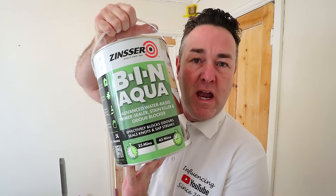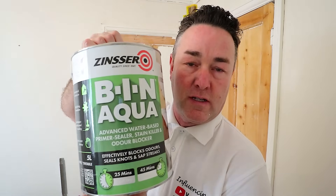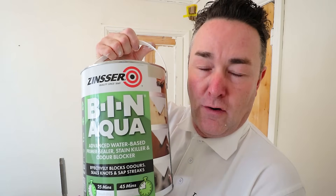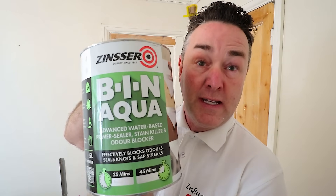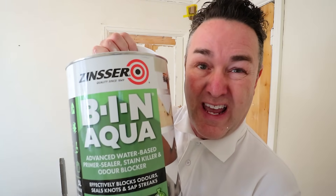Welcome everybody, Phil Beckwith, a professional painter and decorator. And at long last I am actually trying the Zinsser — you've seen the thumbnail — I'm trying the Zinsser Aqua BIN. I don't want to say nobody's reached out to me because nobody has reached out to me. I've had to purchase this. I'm clearly not enough of an influencer to get a sample tin sent to me, hence why it's taken so long for me to get my hands on this and use it on a job.